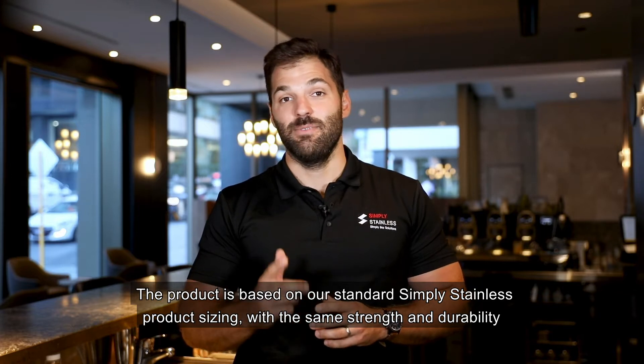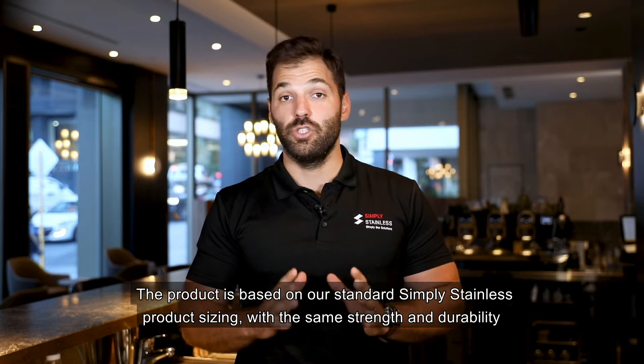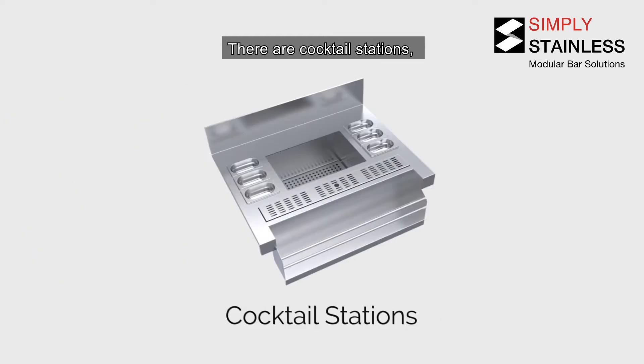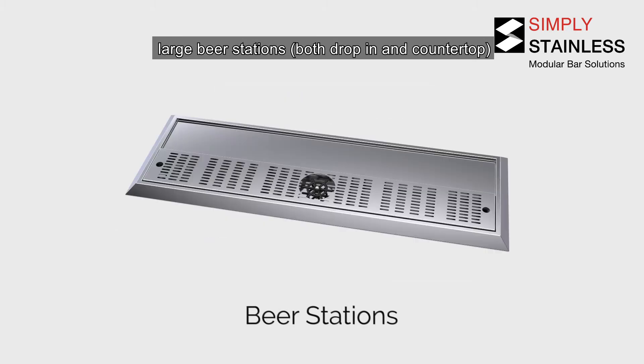The product is based on our standard Simply Stainless product sizing with the same strength and durability you would expect from any Simply Stainless product. Standard straight bar modules are available from 600mm up to 2400mm widths in 300mm increments. There are cocktail stations and large beer stations, both drop-in and countertop.